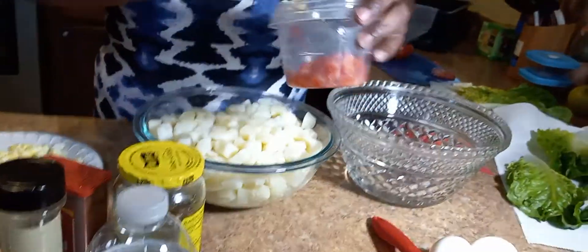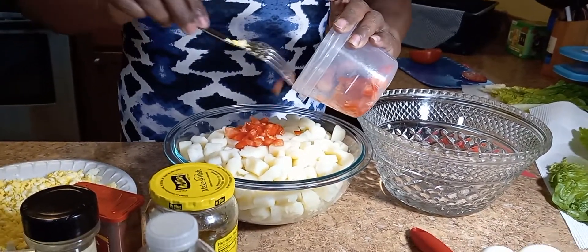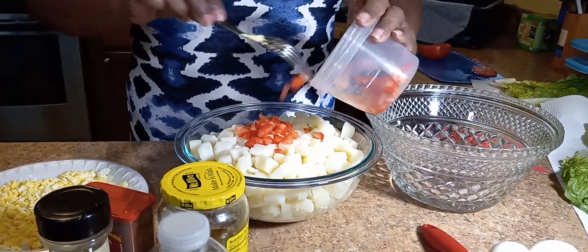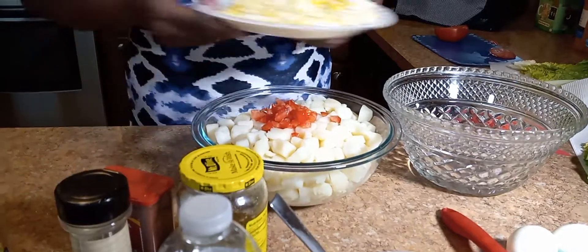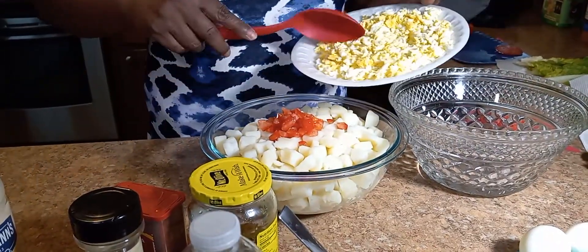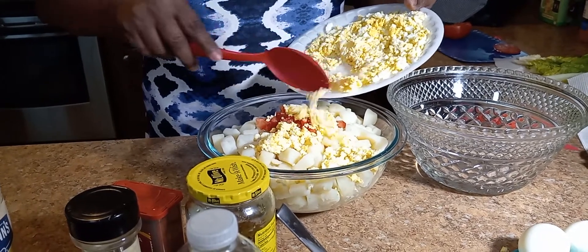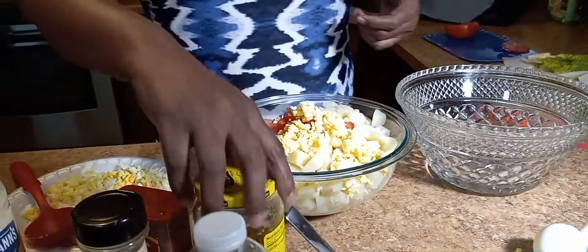I'm going to start with putting a little bit of tomatoes in here. The whole thing to it is not adding too much of a lot of stuff. The name of this is potato salad — not egg salad, not tomato salad, not relish salad. So we're going to let the potatoes be the boss here.